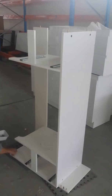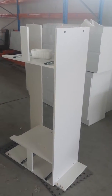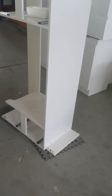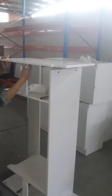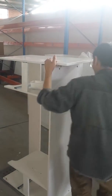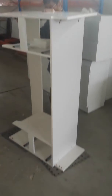That's where the kickboard goes. Alright, so we're going to put the end panel in place and then put the kickboard on.